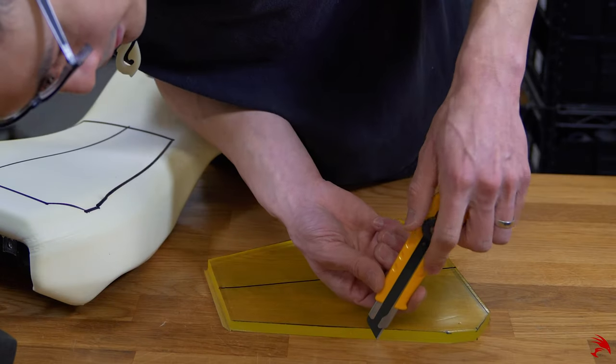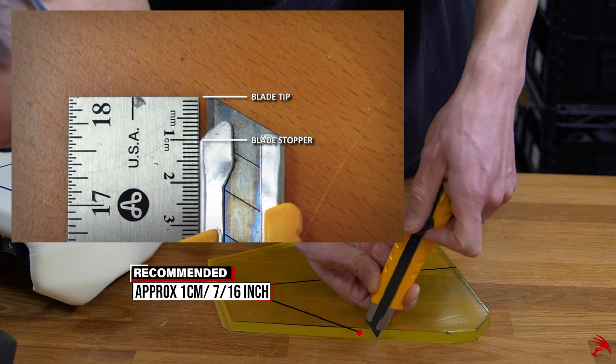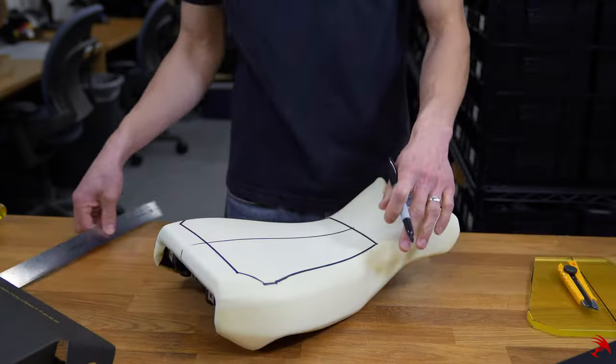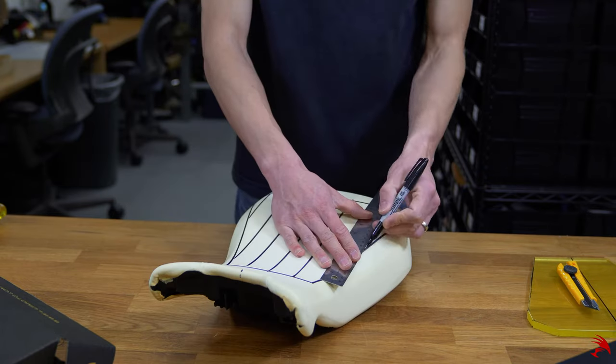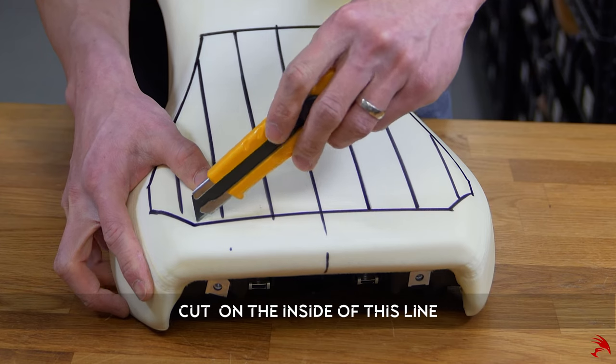To ensure a deep enough cut, adjust the blade to the thickness of the gel. Now draw lines approximately two to three centimeters apart. Make your incision, then begin cutting around the outside.